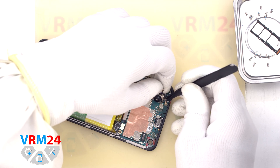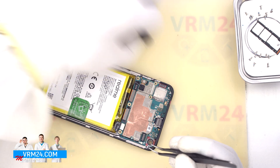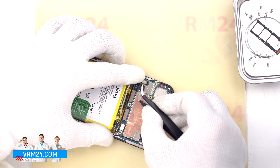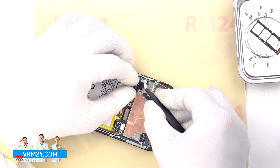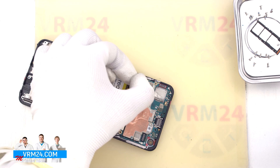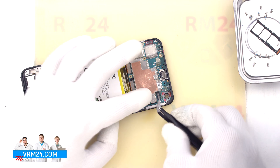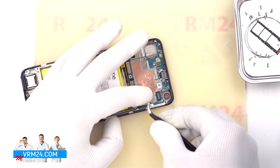We have detached the large rear camera, and now we detach the second camera. We disconnect the connector, pry off the base, and peel off the second rear camera, which is glued to the motherboard. We carefully remove the second rear camera and put it aside — it is also crucial not to touch the camera lenses. Then we disconnect the coaxial cable connector and release the cable from the clips fixing it on the motherboard.